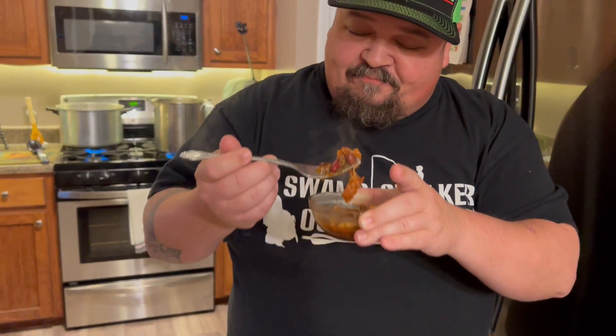Alright, time for the taste test. It's really hot, so hopefully I don't get burned — though some of y'all out there would really like to see that, Danny. Mmm, heck yeah, that's good. Don't y'all wish you had some? Can you smell that, Danny? All y'all went to Cumberland Mountain State Park — I'm thinking about y'all. Till the next trip, we'll do it again.